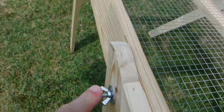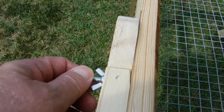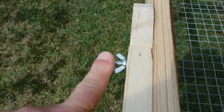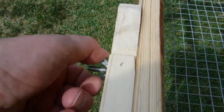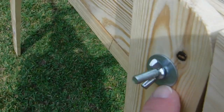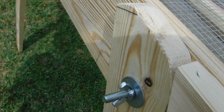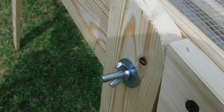The bolts — you don't want them any longer than they have to be because you don't want them snagging on your clothes as you walk around it. These are two and a half inches long but they're a quarter inch. You can use a big flat washer on each side — that gives you some support and stops it from wallowing out so bad on the inside.